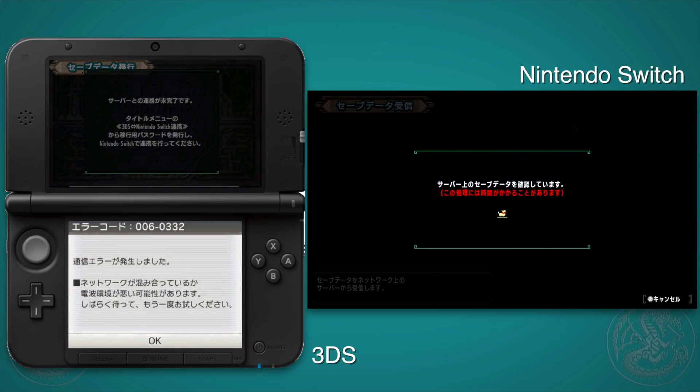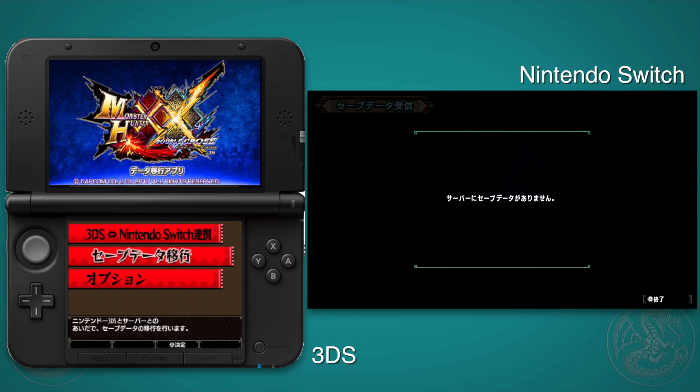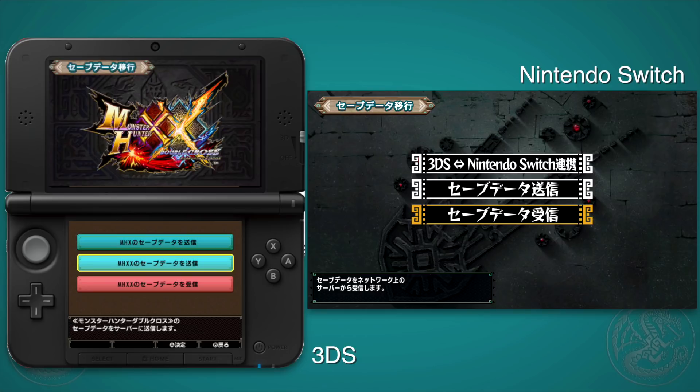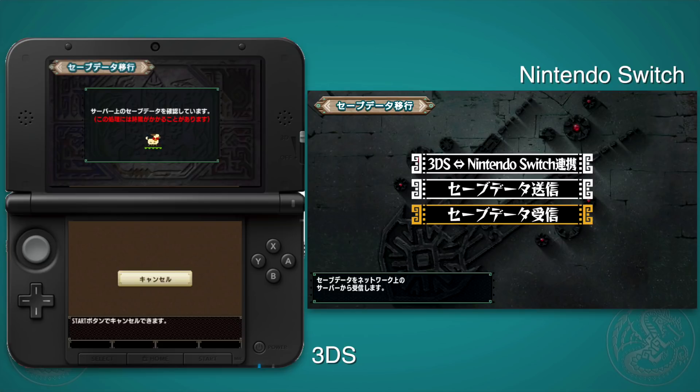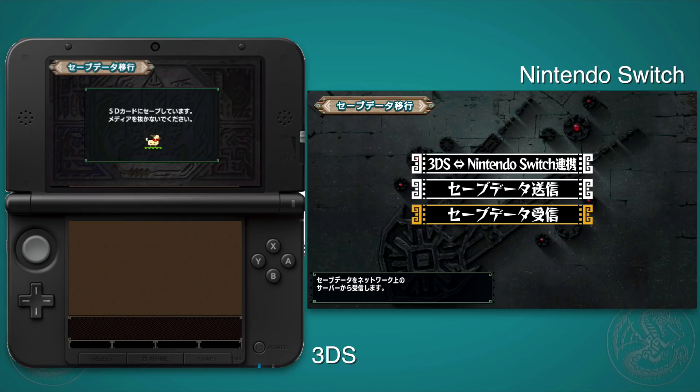Now you're back to the main menu. Go down to the third option which is 'receive save data,' but if you get an error on the 3DS saying it doesn't have a server connection, just try again after a few minutes. Go to save data transfer, select the option for Monster Hunter Double Cross, and hit send. It will recognize your server space and ask if you want to bring your save data into the server — it will delete it from your 3DS and put it on the server, which is why they have the backup option. Hit yes (the left option) and it will upload. Note: if you've been doing any unofficial data tampering, that might be why a transfer goes wrong, as they're likely doing data verification.